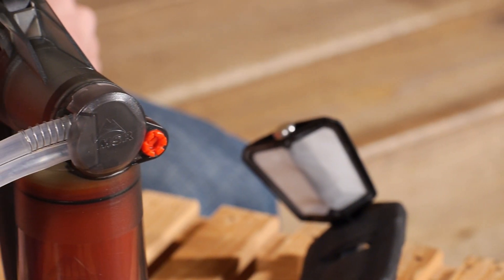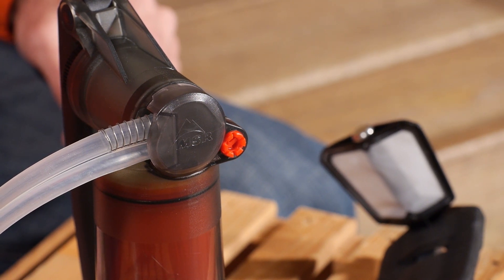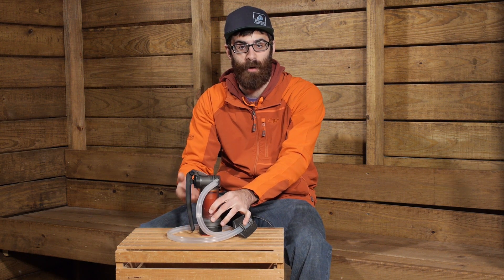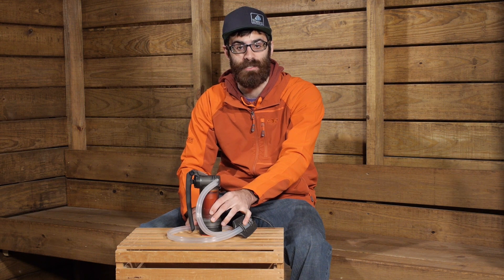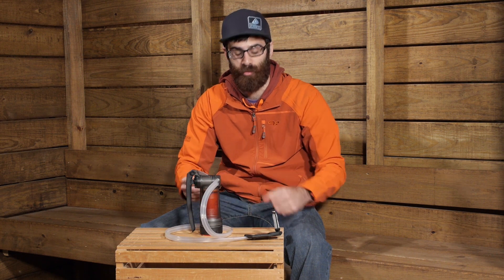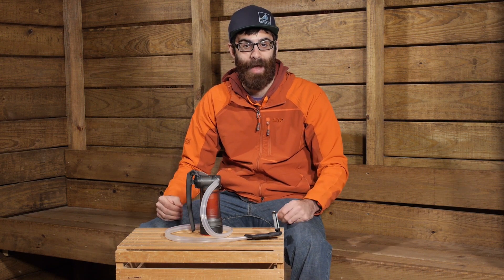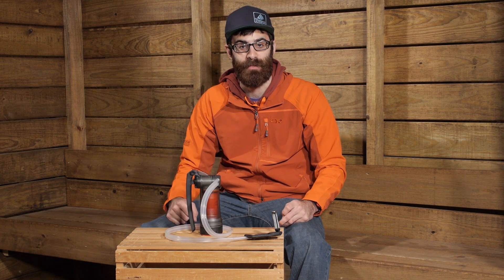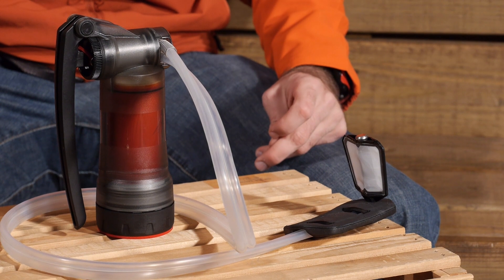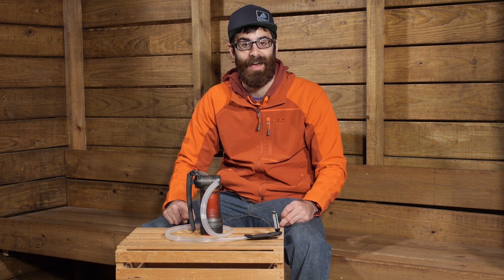A few other things I want to talk about with the Guardian Purifier happen up at the top side or the handle portion of the filter. We do have a very large handle on the filter which makes it really easy to pump water through the system. The output is about two and a half liters per minute, so even with that really microporous filtration you have a really high water output, much higher than some other standard backpacking filters. The top side is fully field maintainable, so you can take those pieces apart if you need to, give them a quick wipe or lubricate them if needed, and put it back together right in the field.